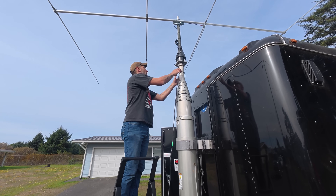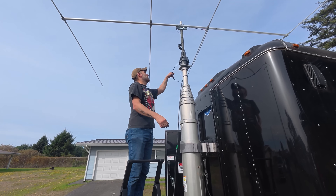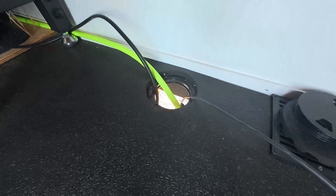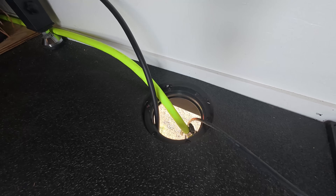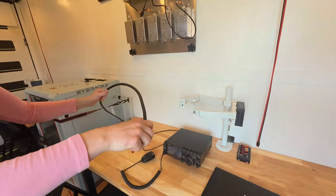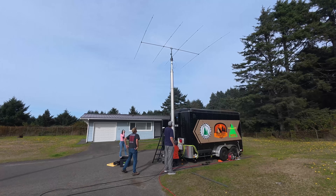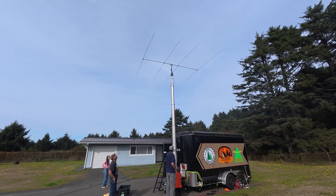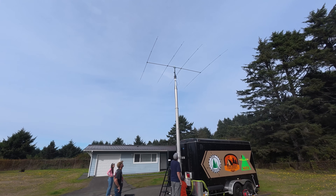Do you want to test the rotator? No, that should give us plenty of room to rotate. And then the cables go from under the trailer and up to here. This is why you come out to Pacific Beach for Ham Radio Adventures — you get to do stuff like this.